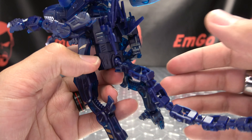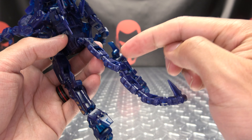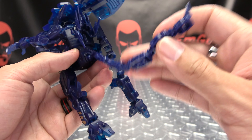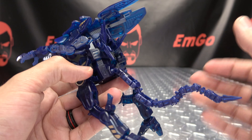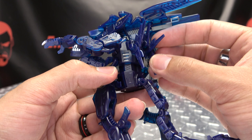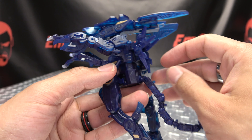The tail is on a ball joint at the base, giving you wiggly-waggly movement, and then you have hinge, hinge, hinge — lots of hinges. So you can pretty much get that tail positioned however you want, and even these spikes back here are on hinges, so you can angle those however you wish.